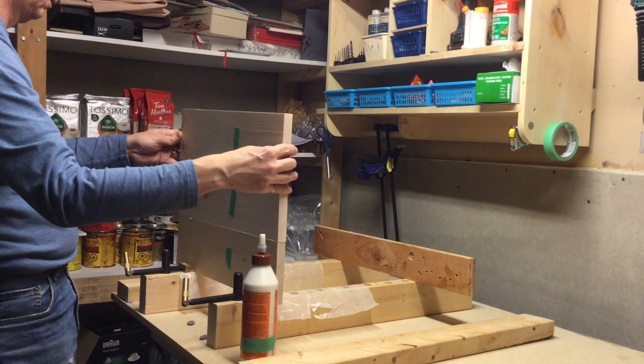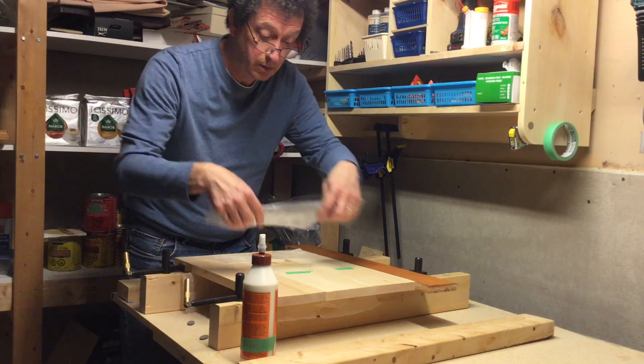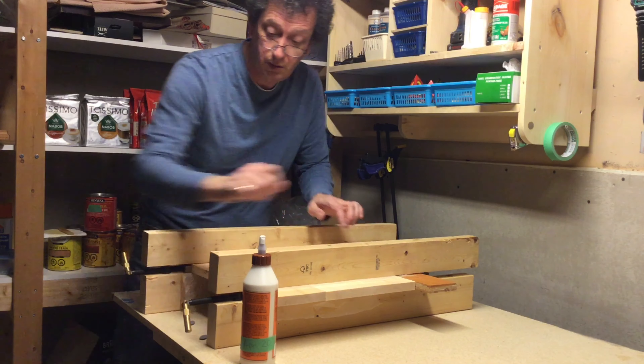I then put glue in the biscuit holes along the seams and put all three pieces together onto my special clamping jig. I don't have to align the ends of the pieces — I'll cut them up nice and square later. I put some wax paper so that nothing sticks to my clamps, tighten it up, and wait.